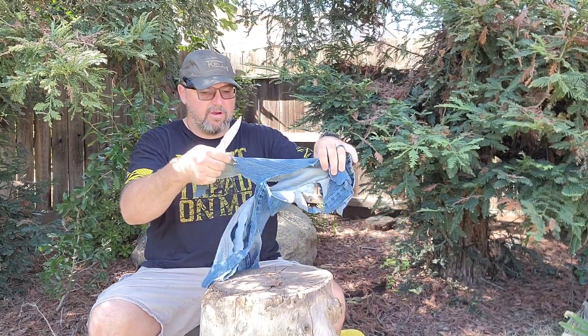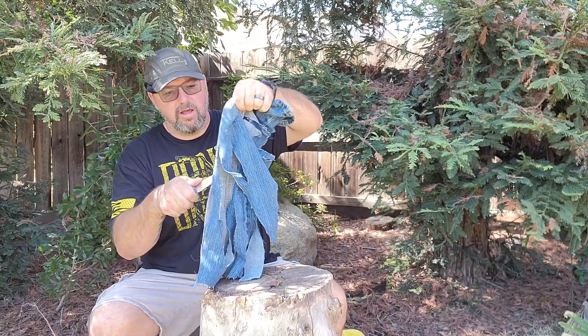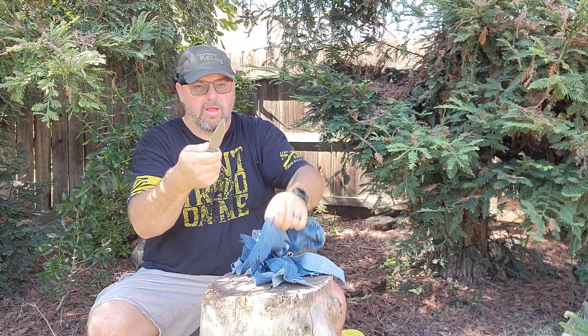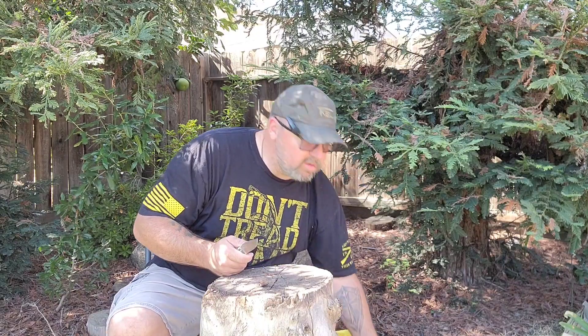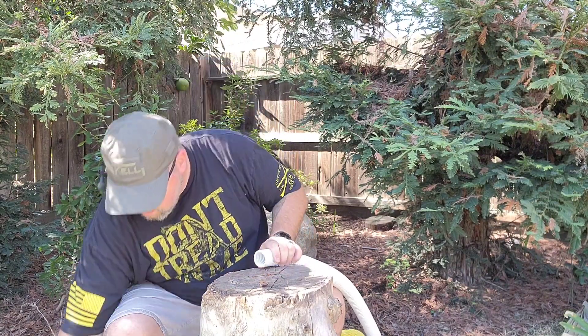If you had to pierce some denim-type material and shred it up — no problem. This tip just goes right through. It's got a nice acute tip and with this swedge, it's just a piercer. Nice easy cuts through the hose too — if you had to come in and cut some hose off, it's no problem.